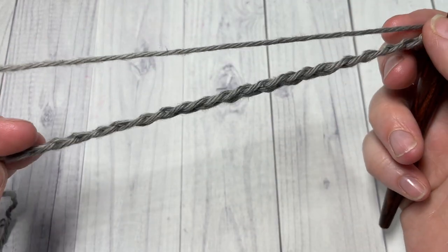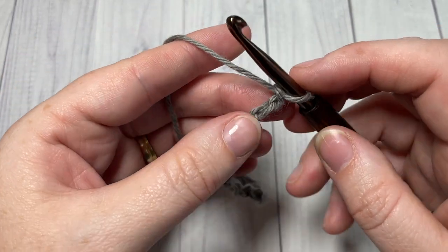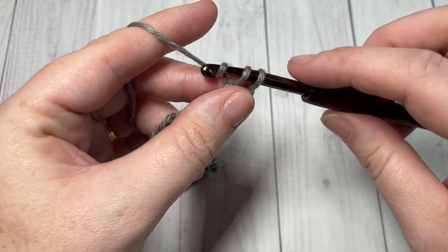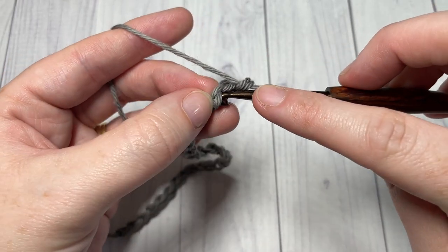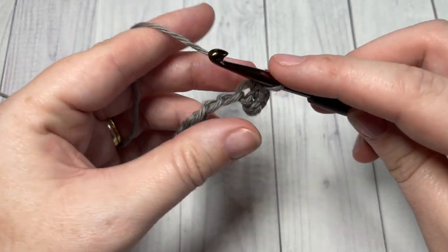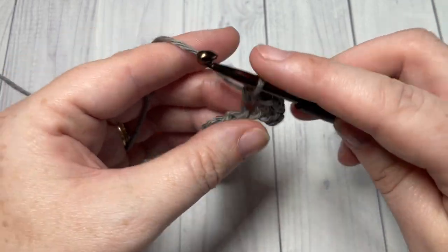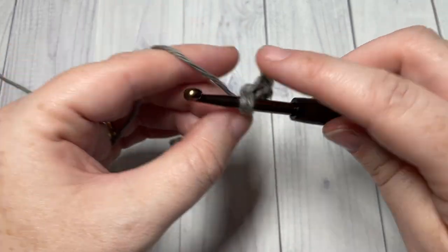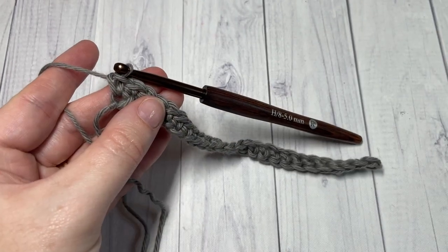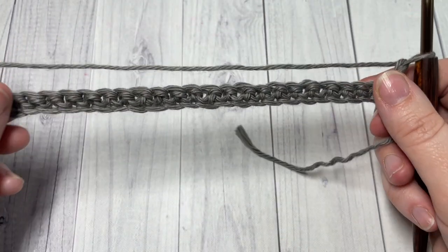Once you have your foundation chain worked, you're going to begin row one by working a single crochet into the second chain from your hook, and then into each stitch all the way across. When you come to the end of your chain, chain one and turn your work.